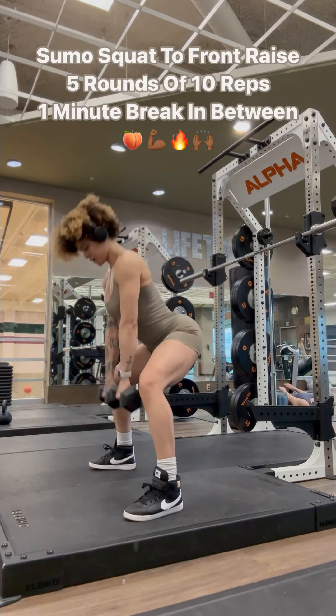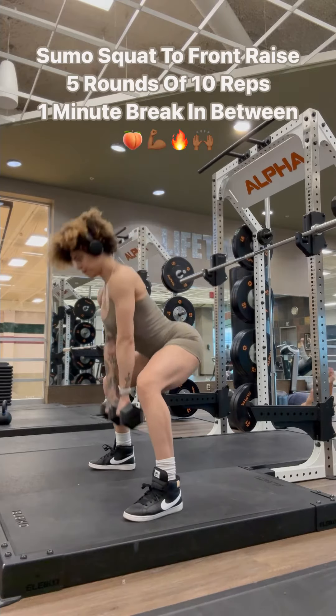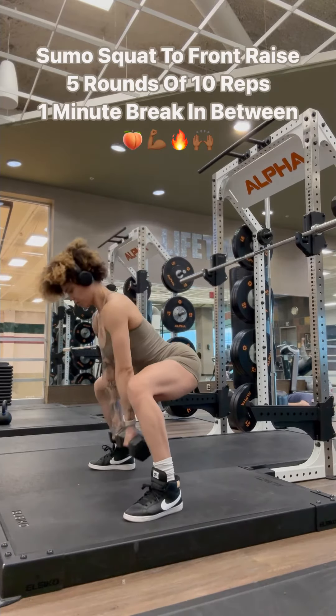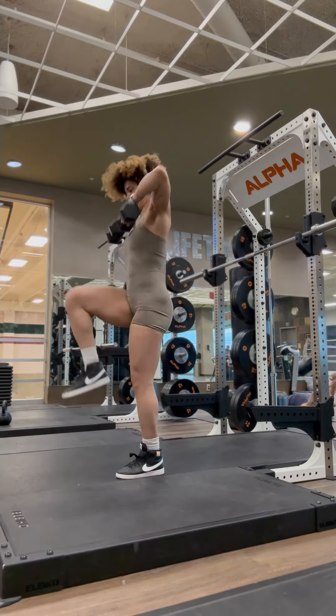First up today we have sumo squats to a front raise. Five rounds of ten, one minute break in between. The key to these is keeping that belly in nice and tight, core active, pushing through your heels and driving your butt back and down. You versus you.